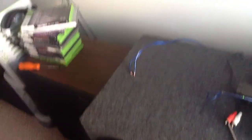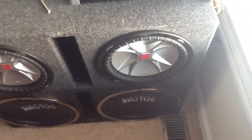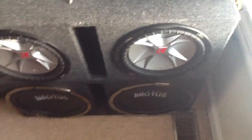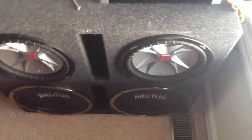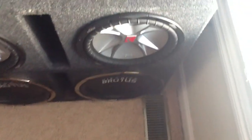Long story short, the amp I used for my new 12s can't keep up — it's pulling too much current. When I turn them up a little bit to make some noise, the amp draws so much power that my other amp that was originally sitting right here is almost shutting off, and when it does that it's causing these speakers to distort, which is not good for them.